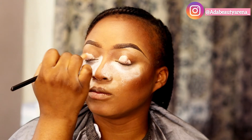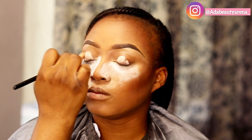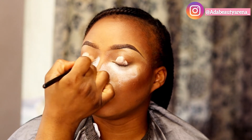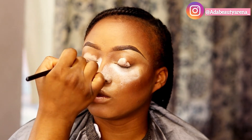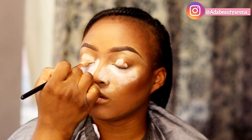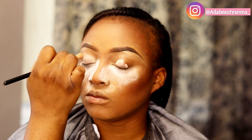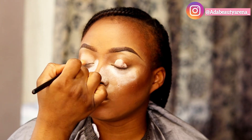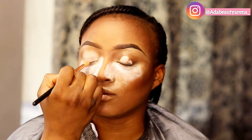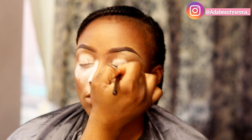Now I'm prepping the eye for eyeshadow and I'm using the P.Louise base. It's advised to use an eyeshadow base on your lid before going in with eyeshadow — it's going to take your eyeshadow game to the next level. Your eyeshadow will last longer and the colors are going to pop. If you're using blue, the blue will actually show as blue, not a pale blue. I recommend the P.Louise base — it is very good. I'm just blending that in.